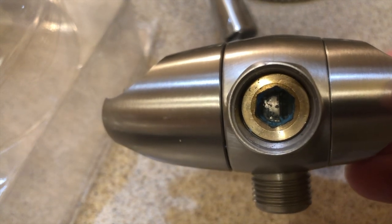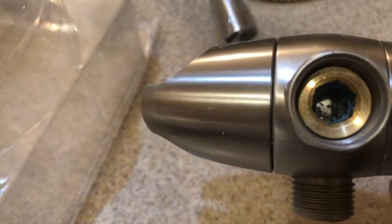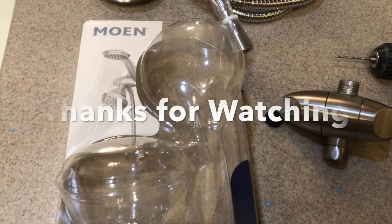Now we can enjoy a shower at full force. It looks like on these new Moen shower heads they make it a little bit harder to get that restrictor out, but we got it. Thanks for watching everybody.